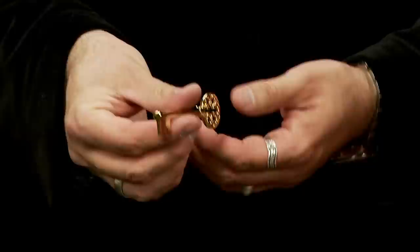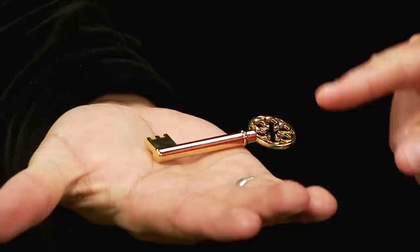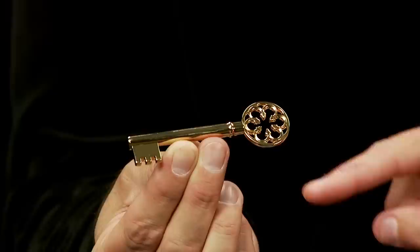Cool. Now the cool thing about this key is, this key has always turned in one direction. Every time it was used, it was turned in the same direction. So now, if I were to place the key on my hand, the key will actually turn over.